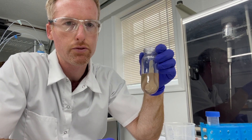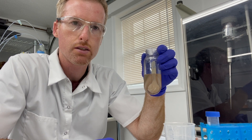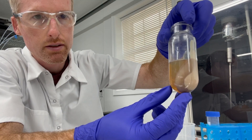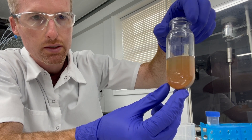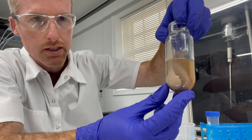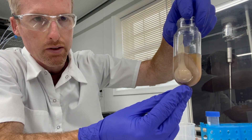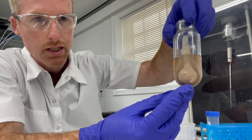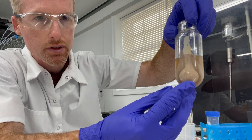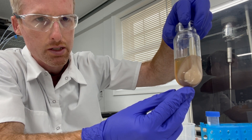Okay so I centrifuged the sonicated cells at 18,000 times G for 15 minutes and this is what I got. You can see I have this tea-colored lysate where the protein of interest should be, and then I have this two-toned cell pellet where the cell debris is. Now if my protein of interest is insoluble, a lot of times there will be a large white layer on the inside of this, but I don't have that this time.